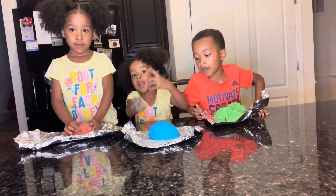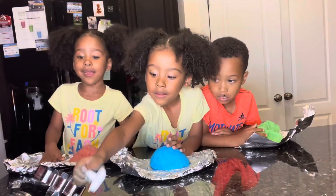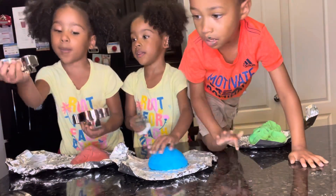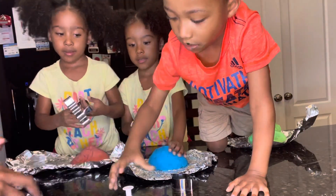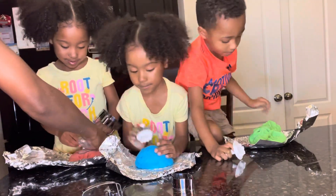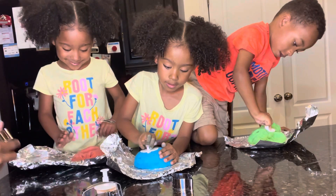Look at my Play-Doh. It's amazing. That's amazing? Yeah. Play-Doh. And look. What is this one?